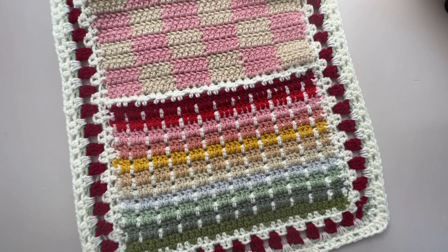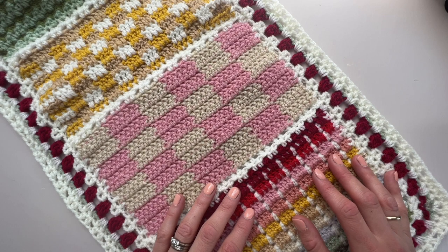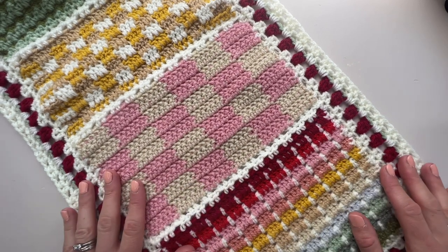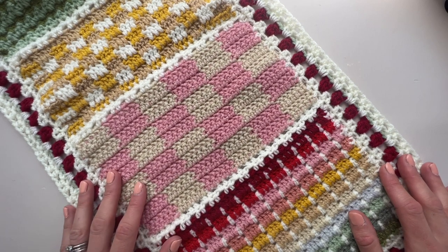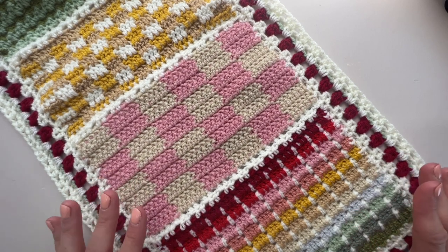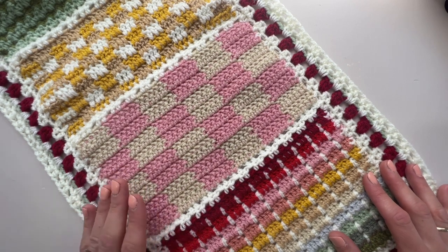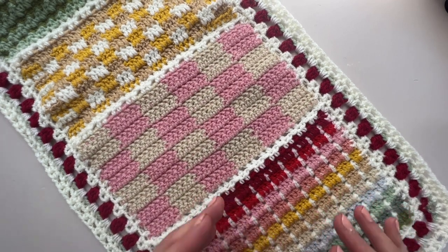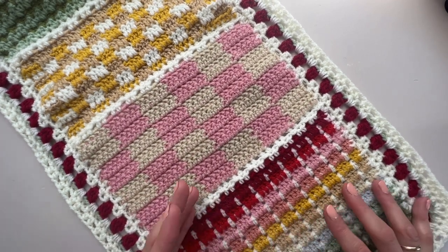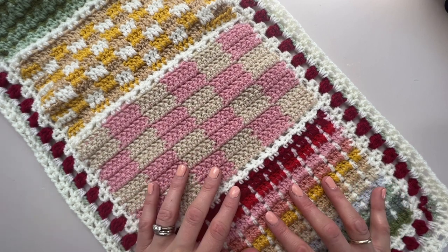Hello and welcome to the second part of the Strawberries and Cream Blanket. I'm Hannah from Hand Jan Crochet and I'm delighted to meet you and work on this blanket with you. We are running a crochet along in July 2022, but if it's not that time anymore please don't worry. I'll put links in the description for where you can find the free version of the pattern, where you can purchase a PDF to download, and where you can also purchase the entire thing as a course. Have a little look down below, see which option suits you best, and let's get going.